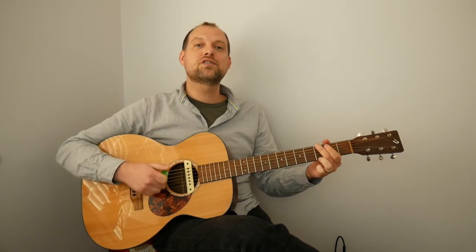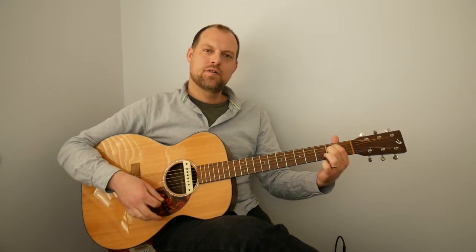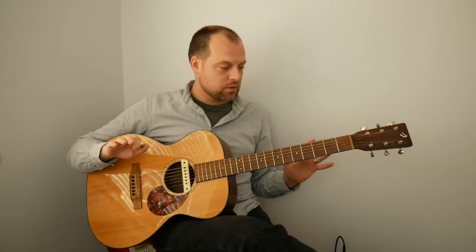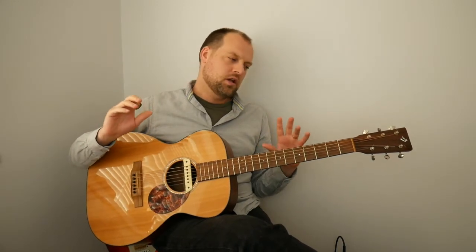Let's try it together, nice and slow. G to E minor. It might be pushing the boundaries of where you're playing at the minute to execute that cleanly, and that's absolutely fine. Do get good at that, because it's the start of lots of fantastic tunes you might want to learn — those chords work beautifully together. Maybe pause the video and try that again.